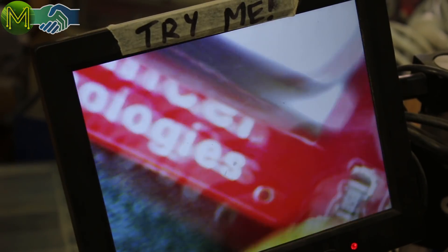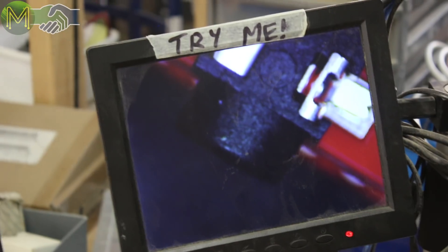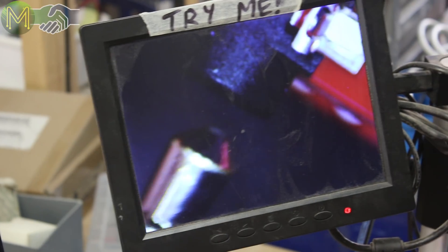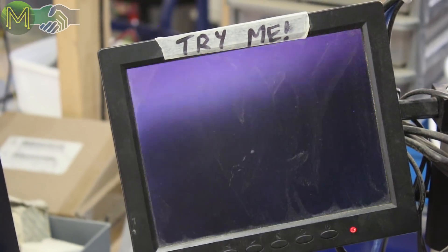I've seen YouTube videos where people are saying look at this chip and use this method to help you identify it — it's really cool. Everyone knows it's 3.5mm — it's big. You can get some insane detail with that. It's very handy for surface mount soldering.